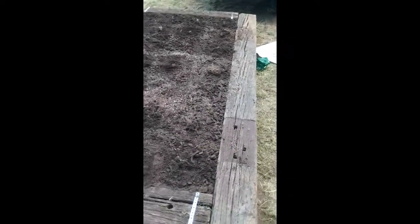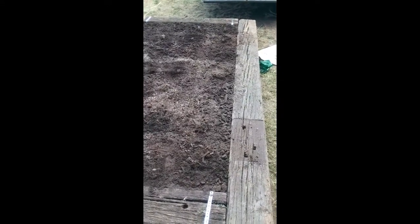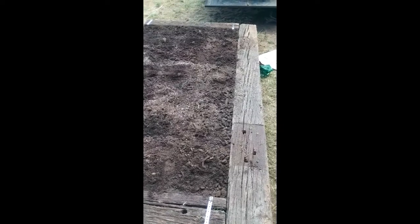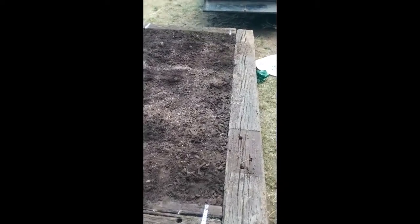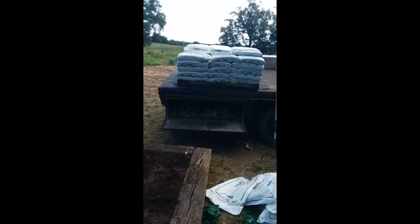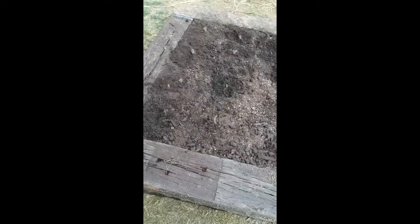We ended up using about 30 bags of topsoil total. It may shrink down some when we water it down, but so anyway.